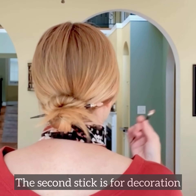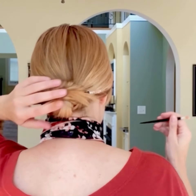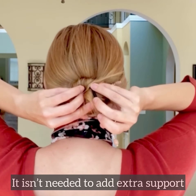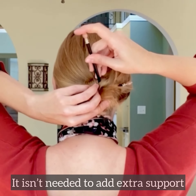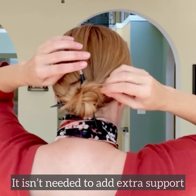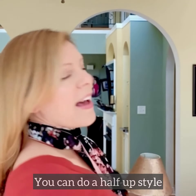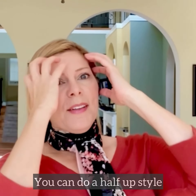If you use a second stick, it's purely for decoration — it really doesn't need to be used to add any support. I'm just going to stick it in on that side. So that's one style.